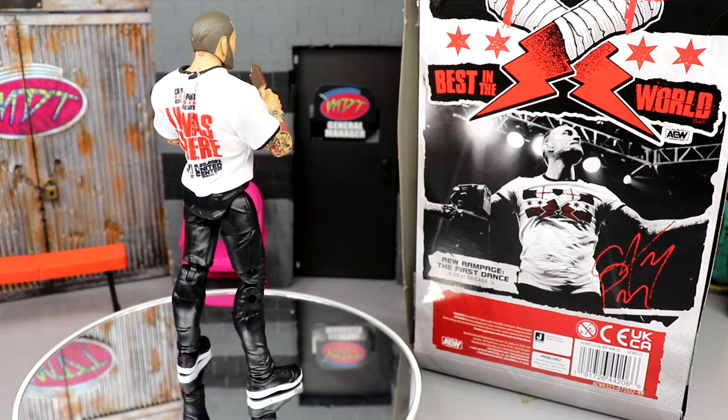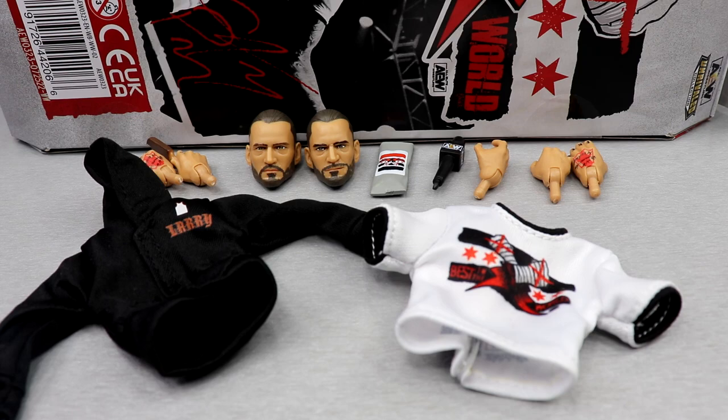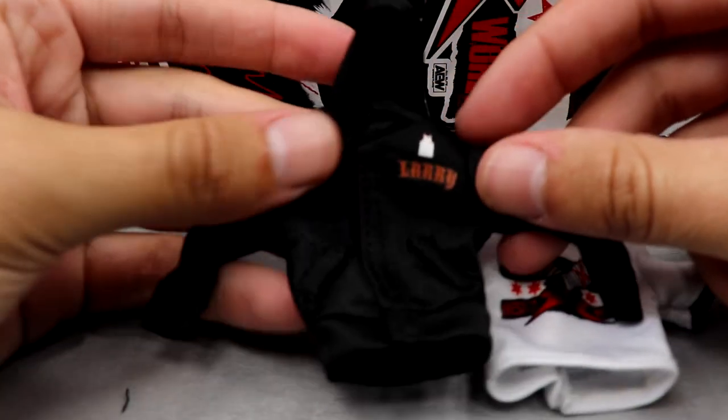Getting into CM Punk's accessories — being a Ringside Exclusive, you get a little bit here. You get two cloth items, two interchangeable head sculpts, plenty of interchangeable hands, and of course they included the AEW microphone. They must include it.